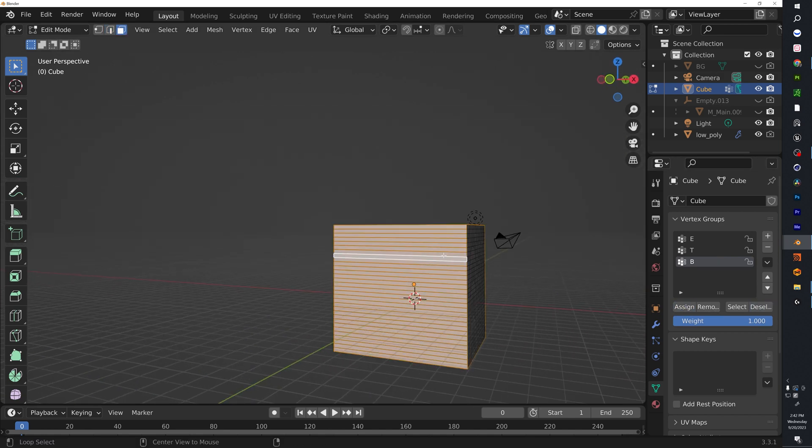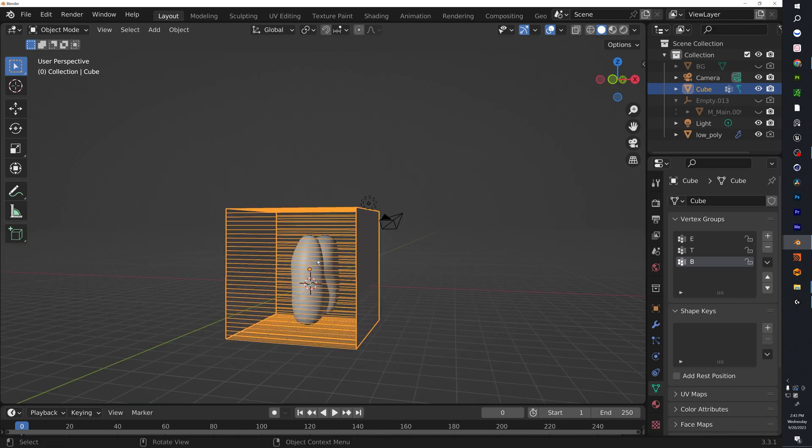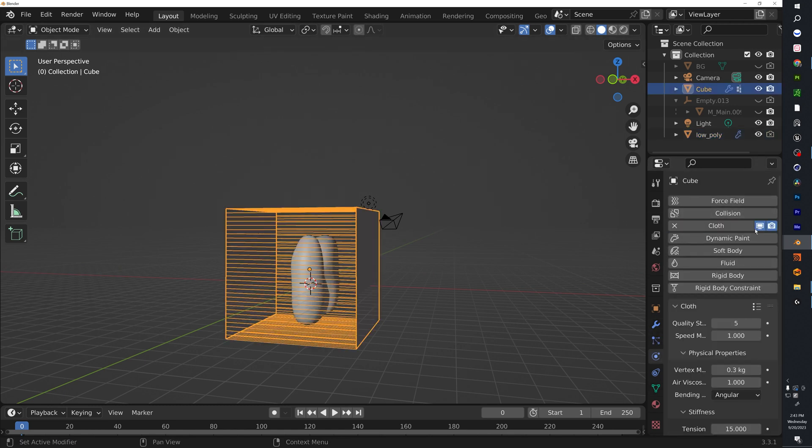Before we get out of Edit Mode, we have to delete these faces — select them, hit X, choose Only Faces — and now we're in good shape. Click on your low-poly and make sure that Collision is turned on. Go to your cube and turn on Cloth with a quality of seven.